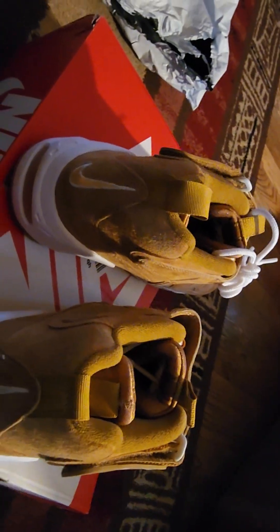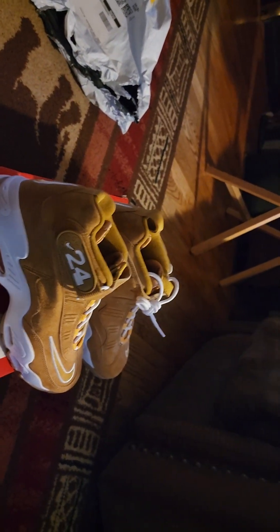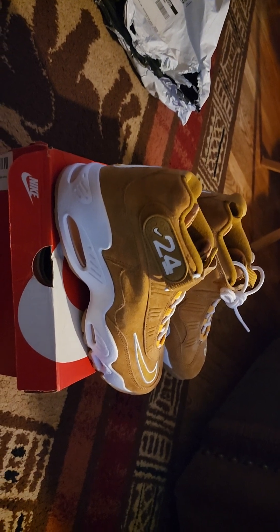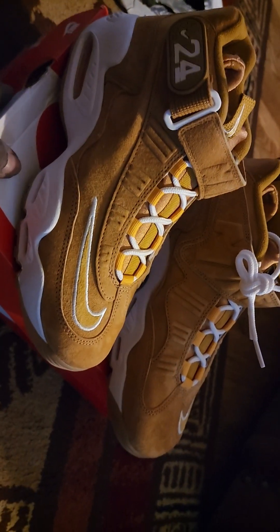Oh yeah, King Griffey, y'all. I just wanted a different type of shoe, because usually I get 95s. You know what I'm saying, usually I'm wearing 95s, 98s.